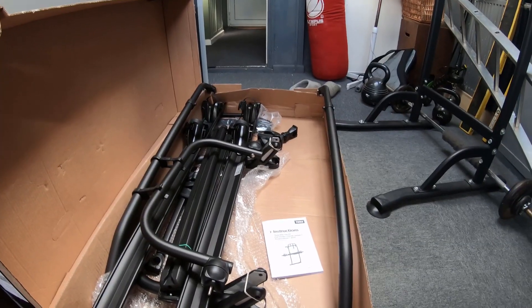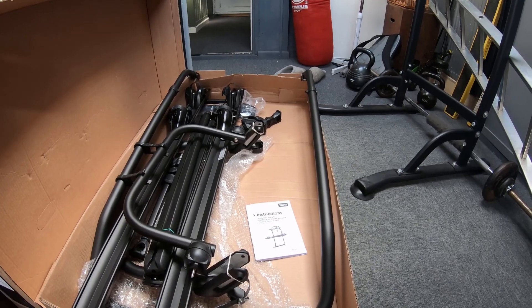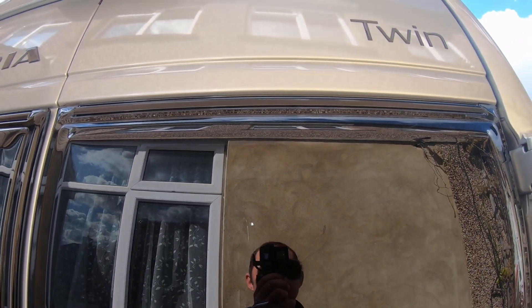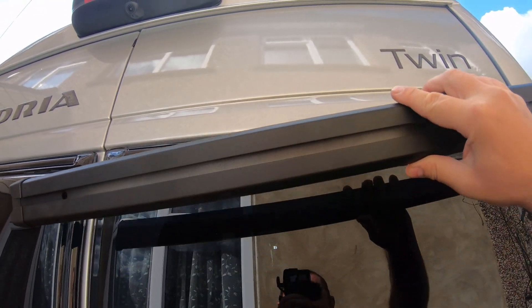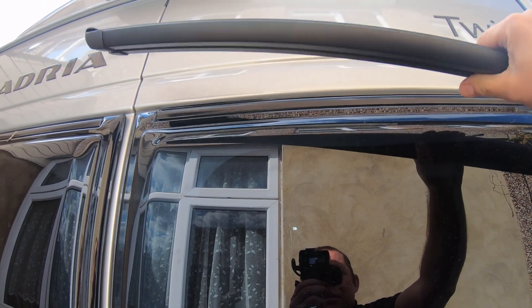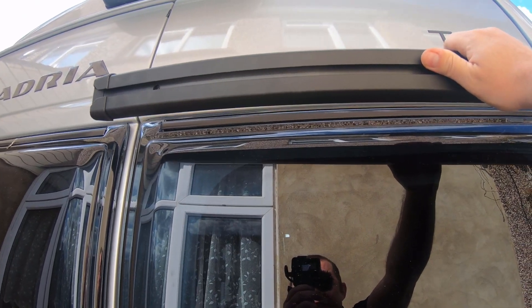The first thing to do is go out and give the van door a clean so that the adhesive can stick properly. I've given this area a clean — if it's really dirty you may need something like T-Cut, depending on how old your van is. The next step is to install the top bar, which needs Sikaflex applied to the back. Then you clamp it onto the top and leave it for 12 hours to set.